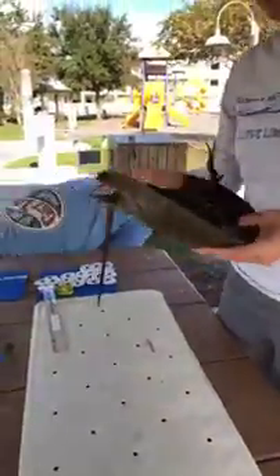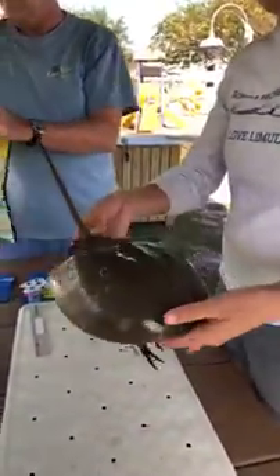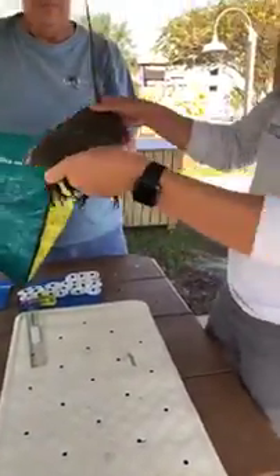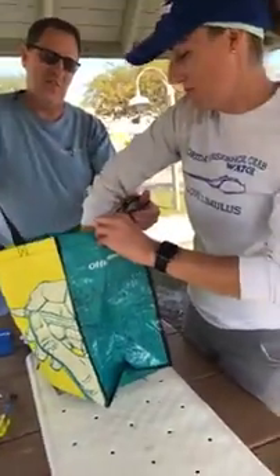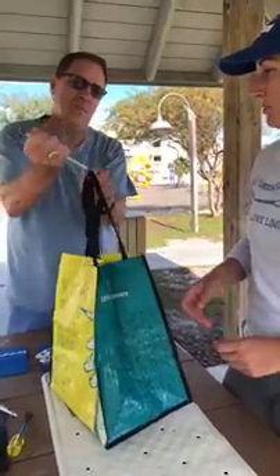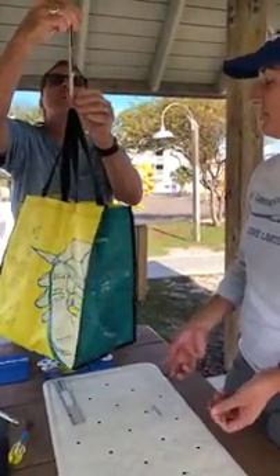Next we're gonna get a weight on the crab. You might be wondering how do you weigh a horseshoe crab because they're really wiggly and there's no good place to attach the scale. Well, the answer is we just put them in a bag — very convenient. We've already taken the weight of the bag, so we already know how much it weighs, and we just use a spring scale. It's a very convenient field scale and Carl's just gonna read the weight off.